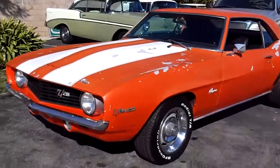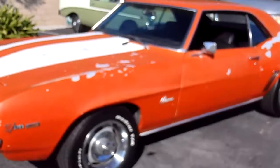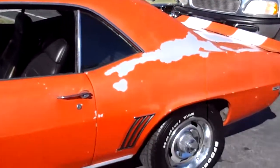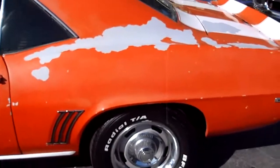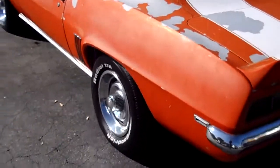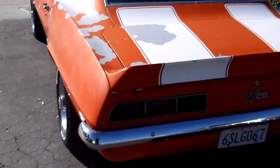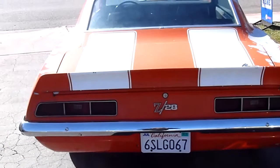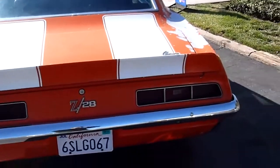Here's a timeless classic, a 1969 Camaro Z28. Kind of in need of some cosmetic restoration, as you can tell, but it's hard to find them this way. Usually they're actually really nice for a lot of money, or they're missing an engine, a front end, an interior, or sitting in a field somewhere.